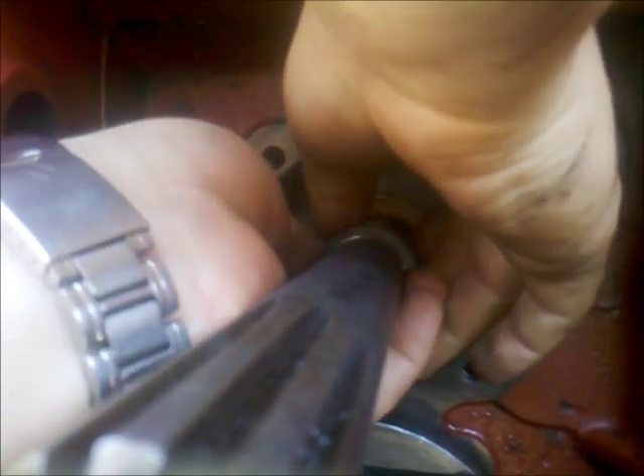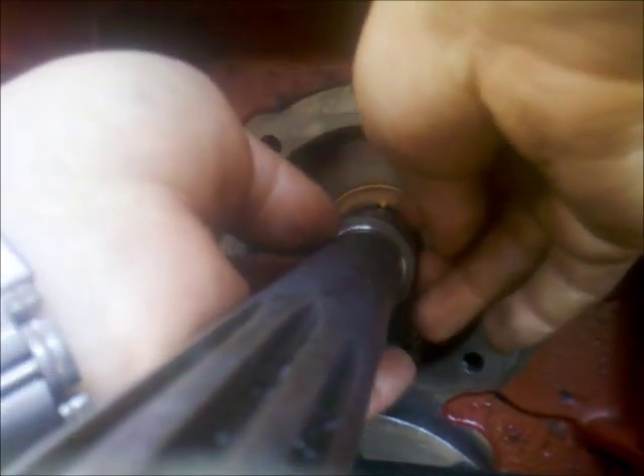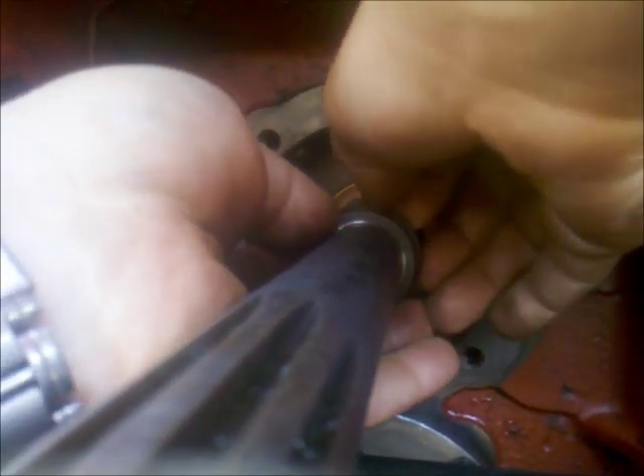Slide the ring off the shaft. That's it.